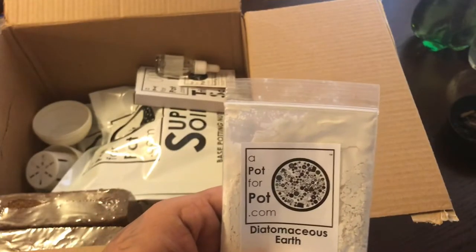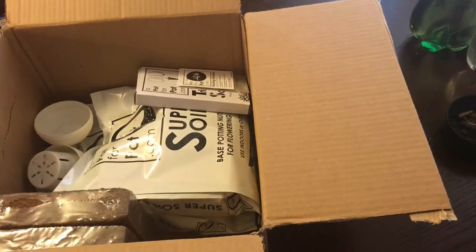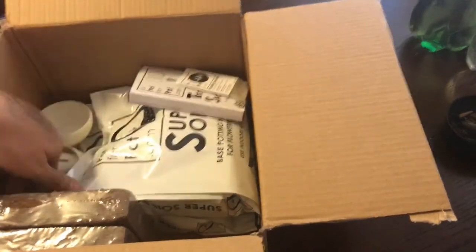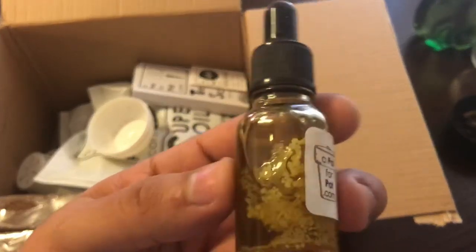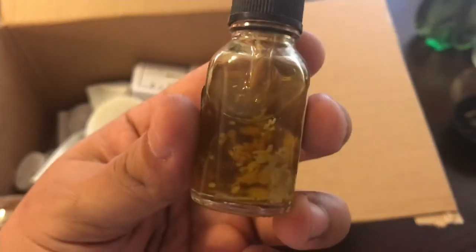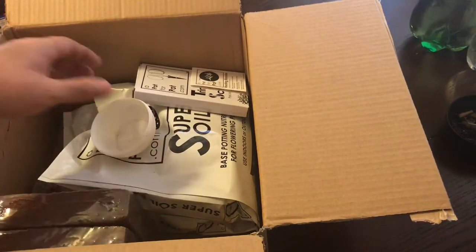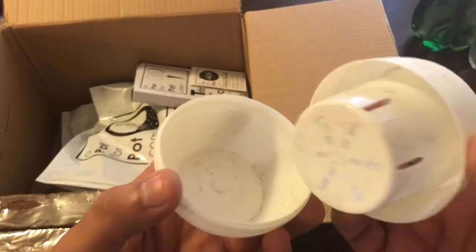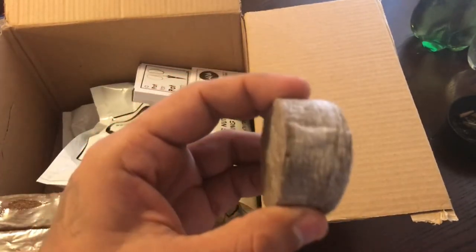Next up we've got diatomaceous earth, which is a great pesticide for small-bodied insects - you sprinkle it on them and it'll help rid your garden of them. It's also a great beneficial addition to your soil. Another great thing I really liked about this kit is that it comes with a little bit of dish soap and a little bit of neem oil. You're gonna have to shake this and mix it up and dilute it a little bit, but this is all great stuff to help get those nasty little pests out of your garden, because we all know pests happen and it sucks.